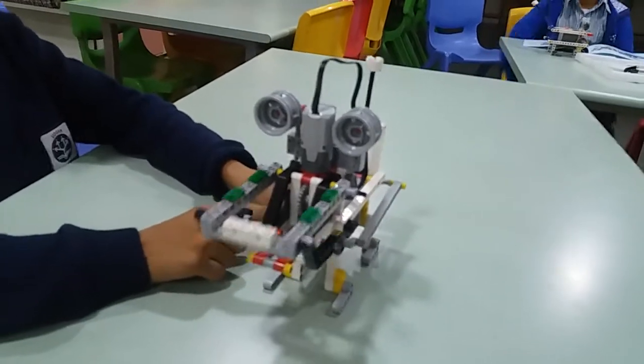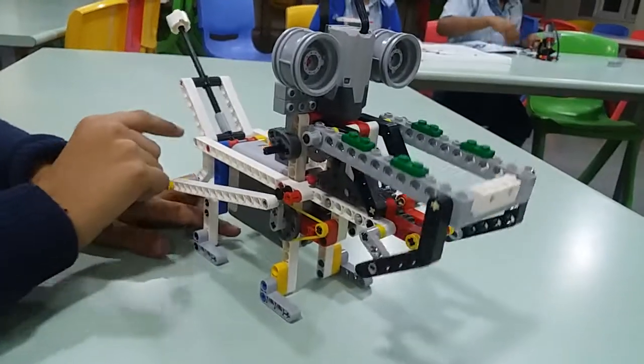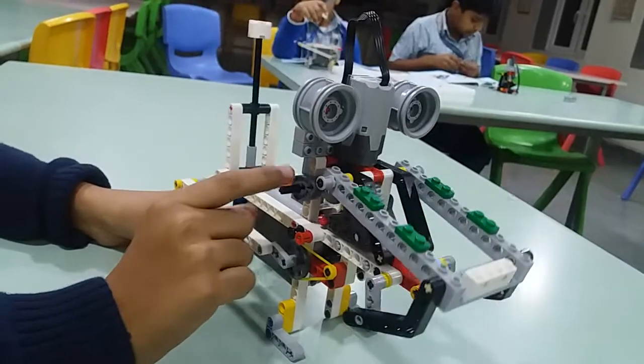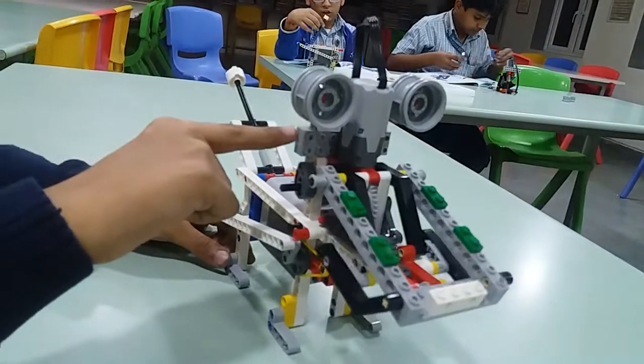Here we have used this pulley which helps to move the dog's tail up and down. Here you can see a cam which rotates — when it rotates, the eyes move up and down.